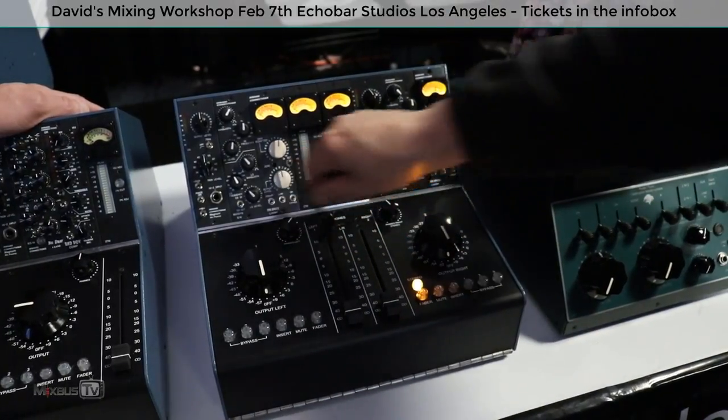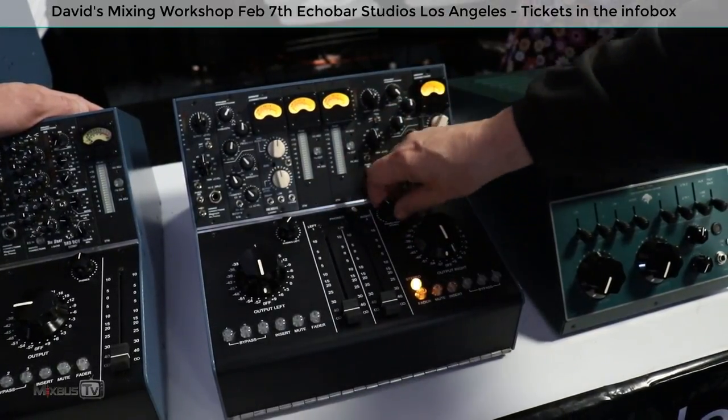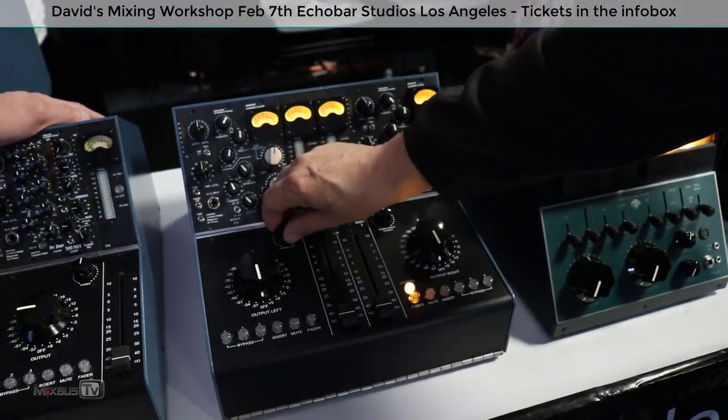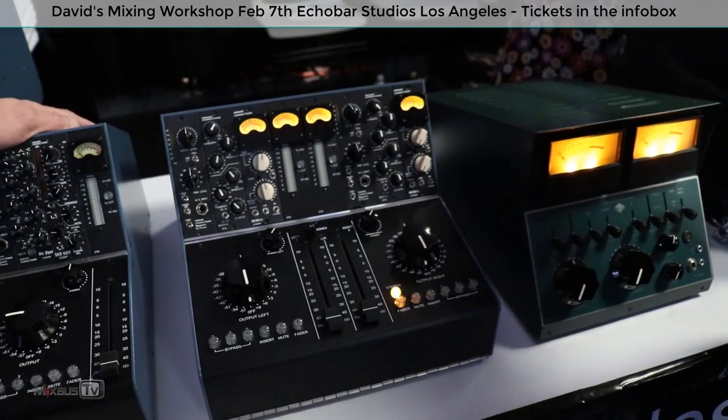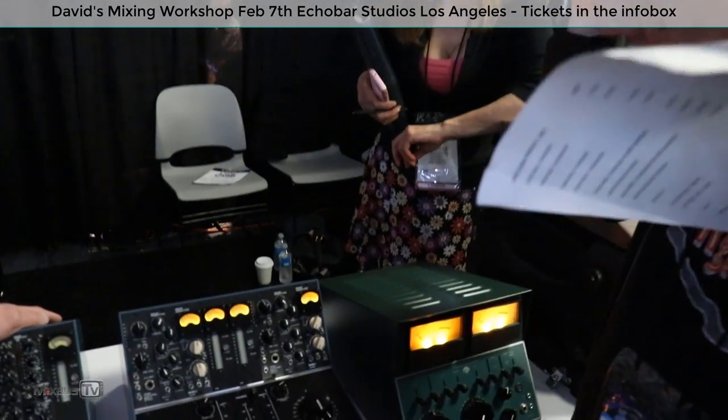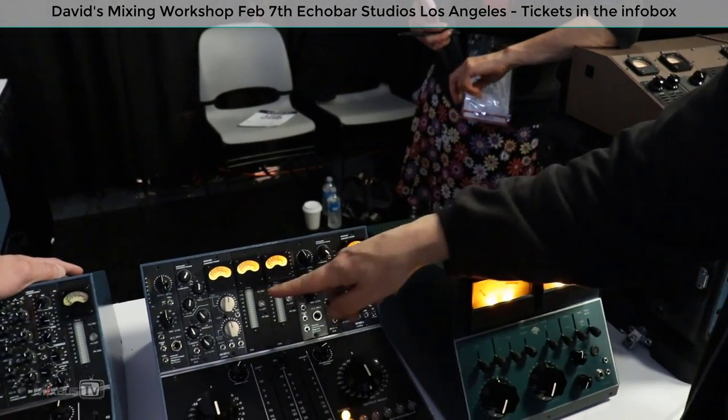Headphone level left side, headphone level right side — stereo. The cool thing is when you hit it over to the left, it's a mono feed on both ears — true mono on both sides. When you're in stereo, then it separates them. That's nice.